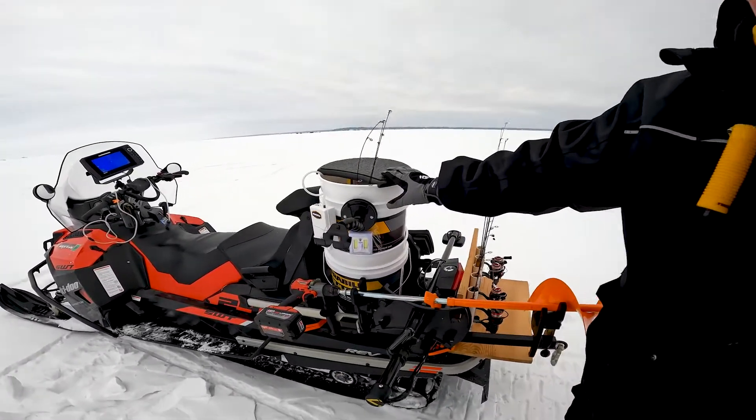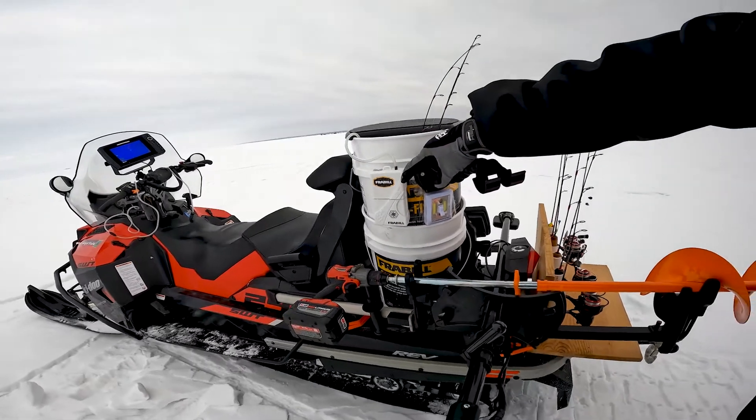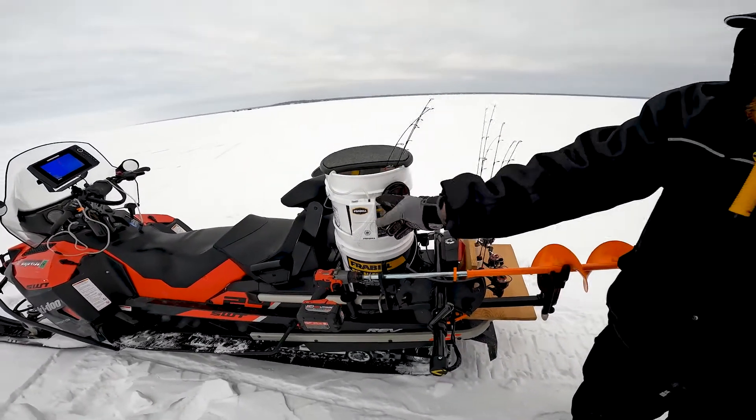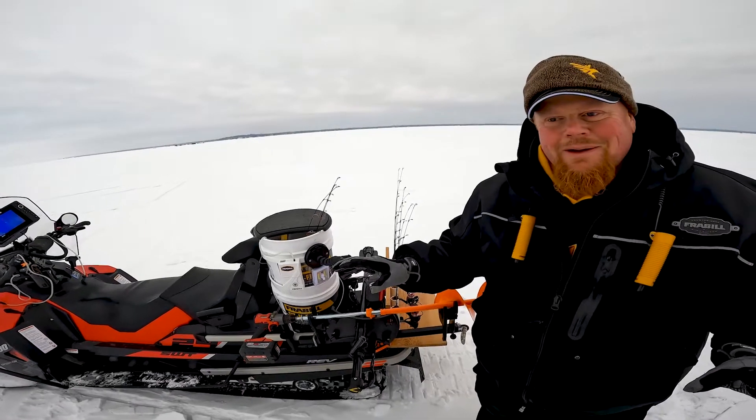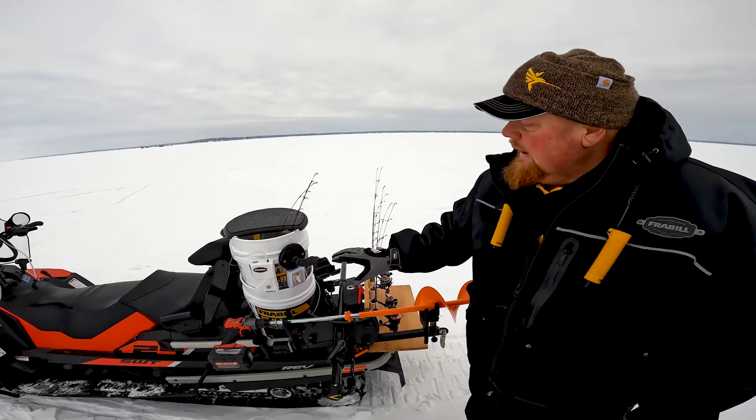I have a bucket here that I can sit on or use as a dead stick. I've got my bubbler set up here, so I'll have the rod in the hole and a bubbler — it never freezes up, nothing happens until that rod bends. So you don't have to mess around with it.